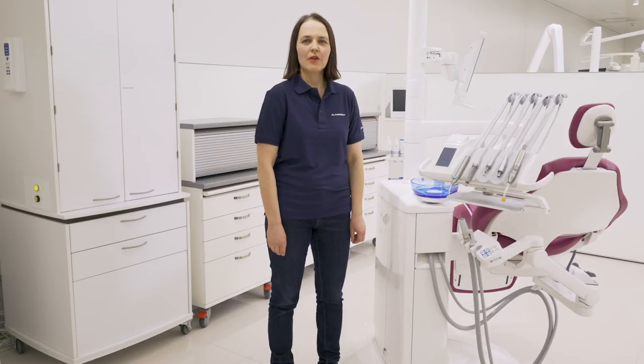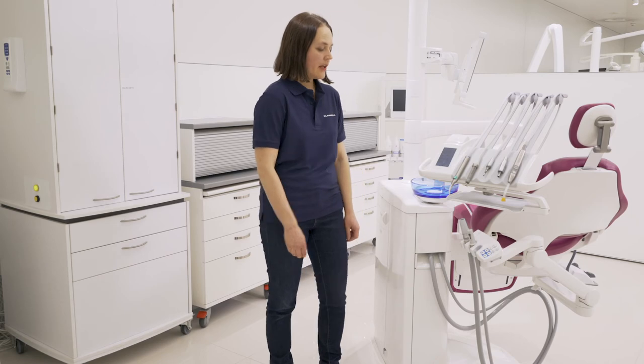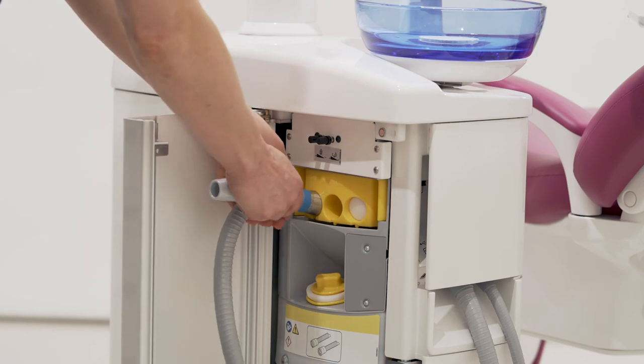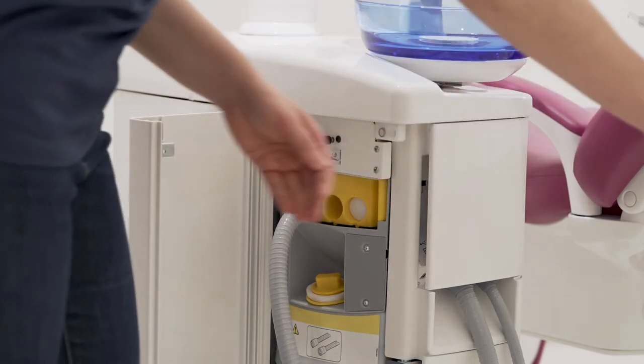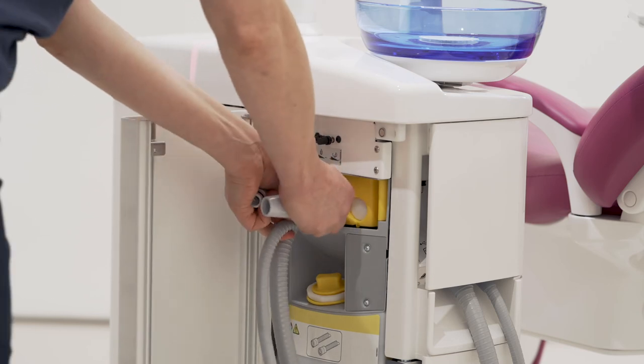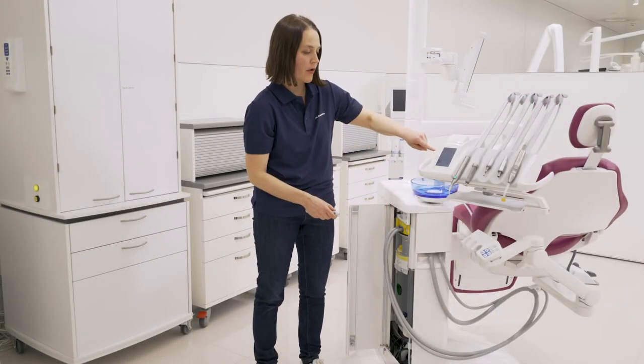In the PlanMeca Compact i5 unit, there is an integrated suction tube cleaning system. At the end of the working day, you just plug the suction tubes in and start the program.